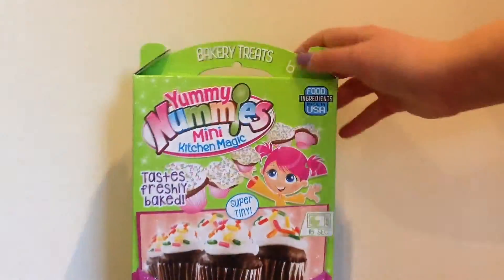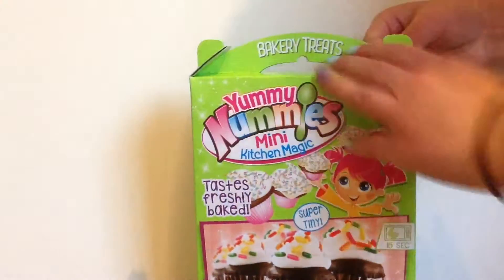Boom! Let's just open this thing up. Okay, here is everything that is in the package. Here are the instructions. Step one: remove the tray packets and utensils from packaging. Use scissors to cut the kitchen magic tray along the indented lines. So let's do that.